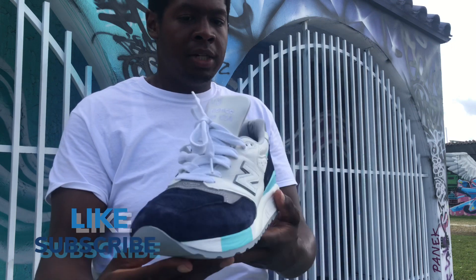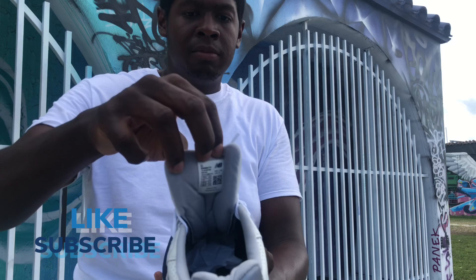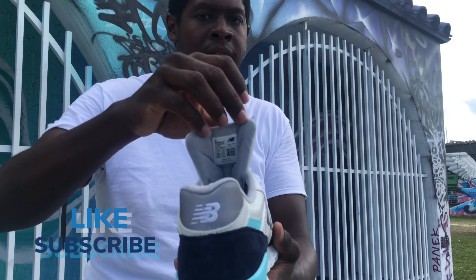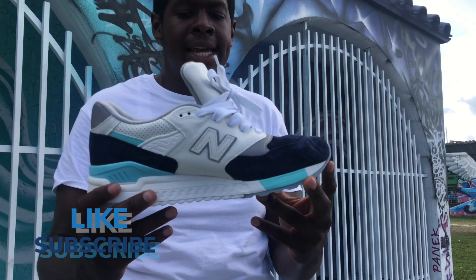Let me give you the model number of these shoes — the New Balance 998 WTP. For New Balance, the model number is always on the inside of the tongue, at least for the made in the U.S. ones. I'm pretty sure that's how it is on all New Balance pairs, but these are the New Balance 998 WTP.